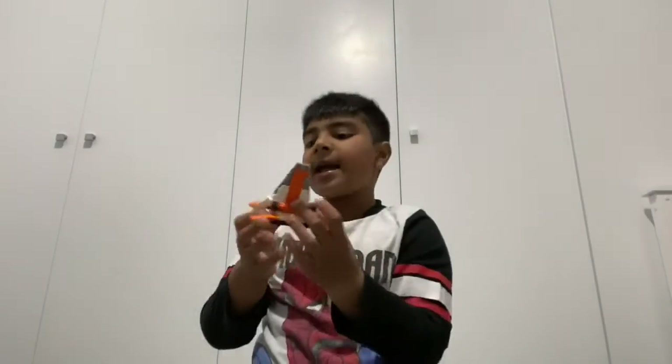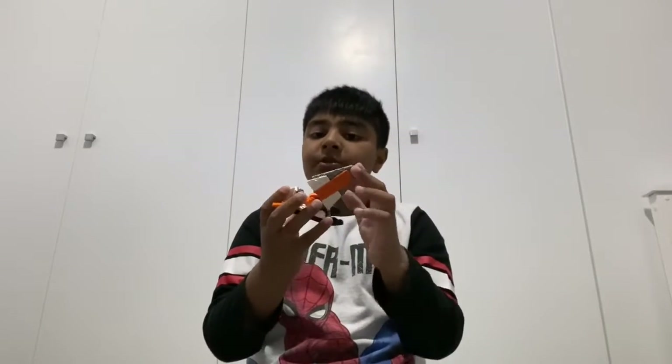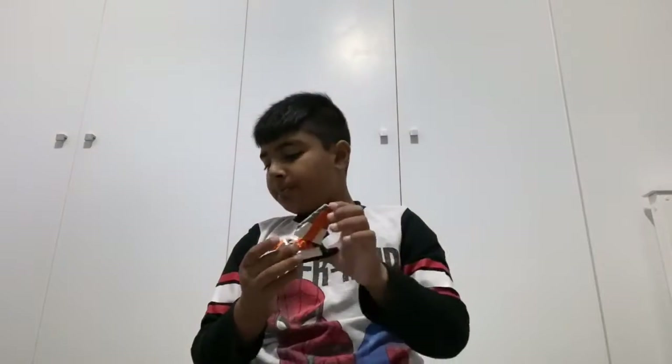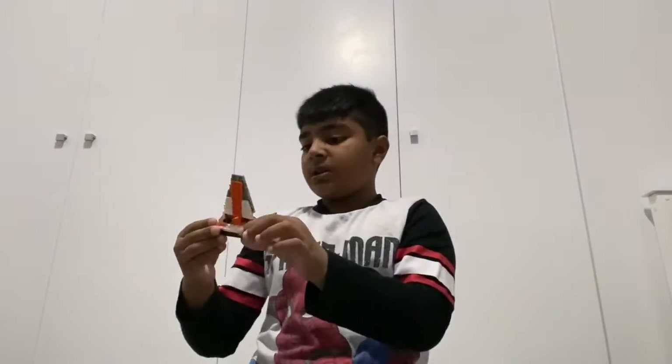So guys, that was the boat — the other one was the plane, using some of the pieces. This is not all though: we have a boat like this where the sail moves. They even have a miniature windshield. Let's keep going.